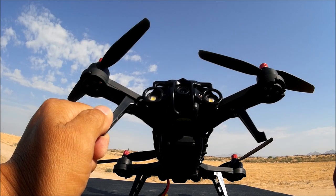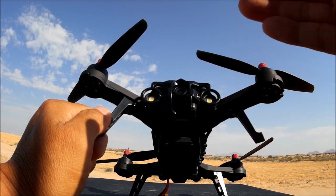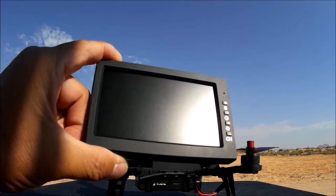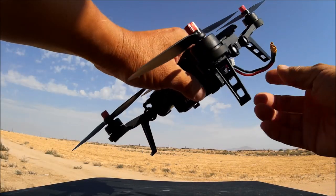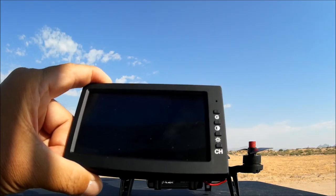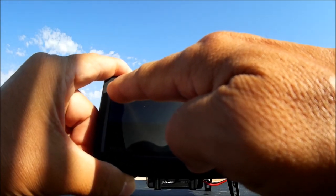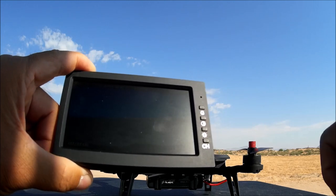The all-in-one VTX is a 5.8GHz, 500 milliwatt FPV transmitter with 300 to 500 meters image transmission range. Now let's look at the 4.3-inch 5.8GHz receiver monitor — the D43. I'm going to power up the quadcopter and turn on the monitor. This monitor has 32 channels, and you change the channel by pressing this button. It shows the receiving channel and band at the top.